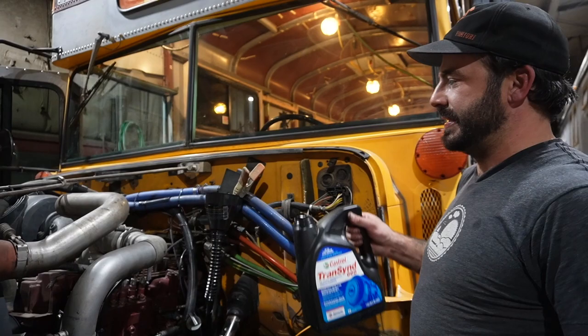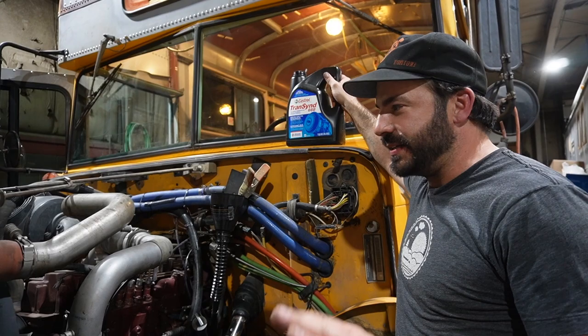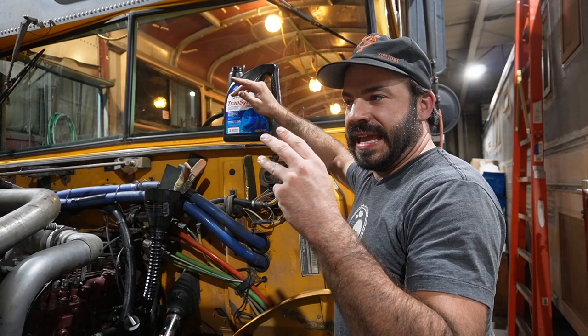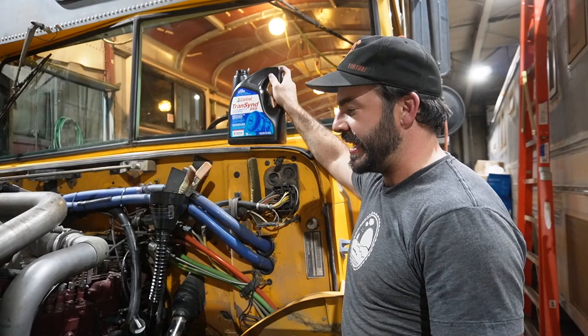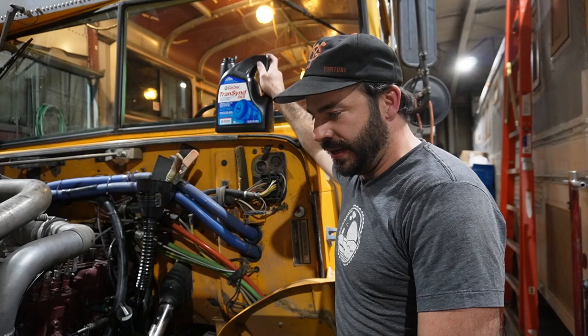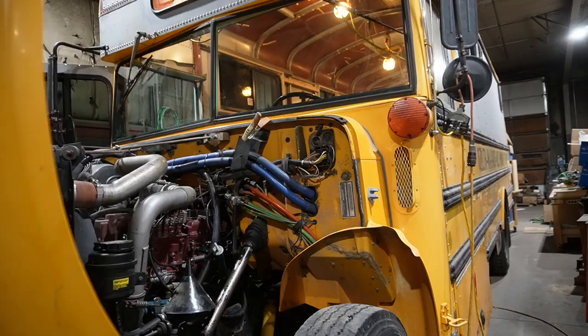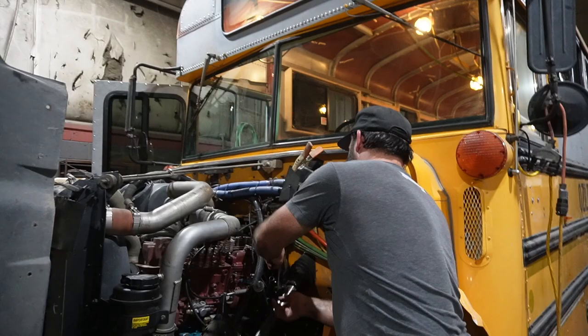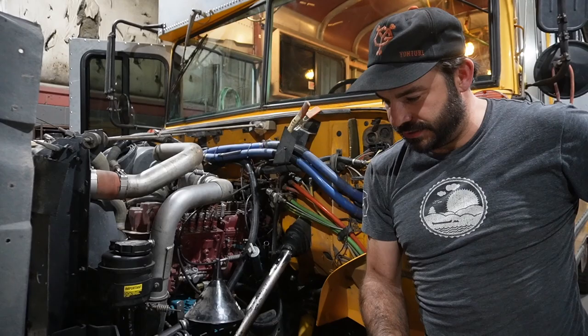You don't want to overfill your transmission. If the fluid's too high, it can get into moving internals and cause the fluid to froth and foam. If it's doing that, the properties change — it's not going to do as good a job lubricating or keeping your transmission cool, it probably won't shift properly, and you'll actually get some fluid coming out of the breather cap on top of the transmission. That's enough to get us started and see what's going to happen.